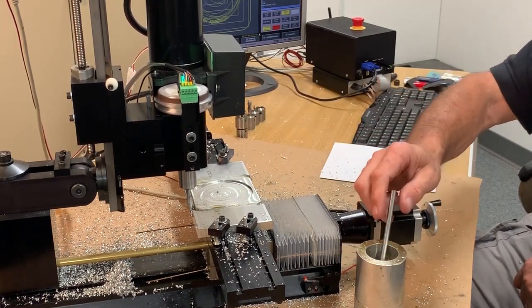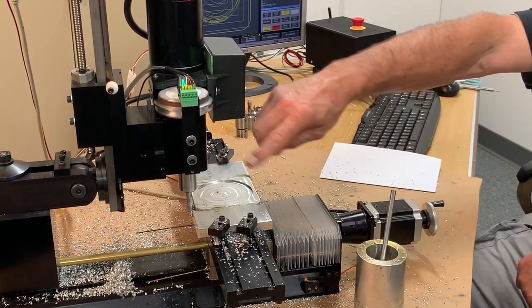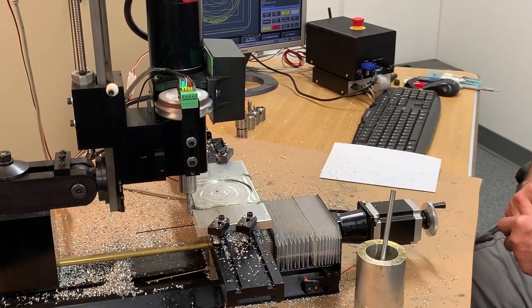Right there you just heard the RPMs come up a little bit. All it's going to do is a finish profile pass around the outside to give me a nice clean finish.